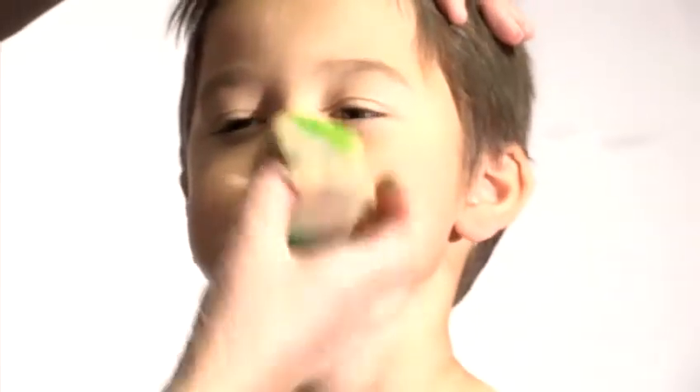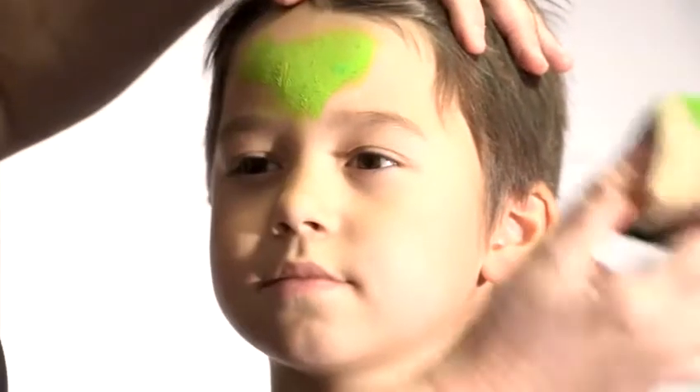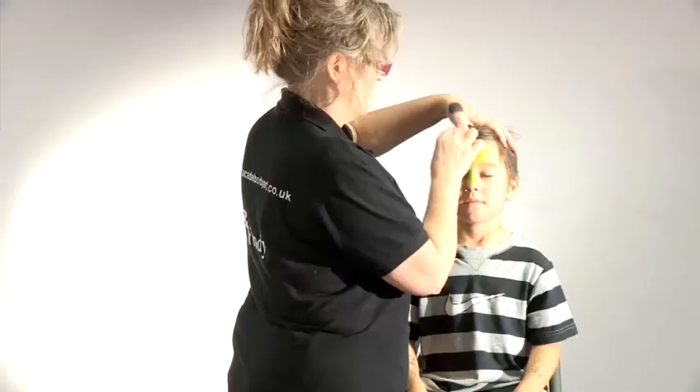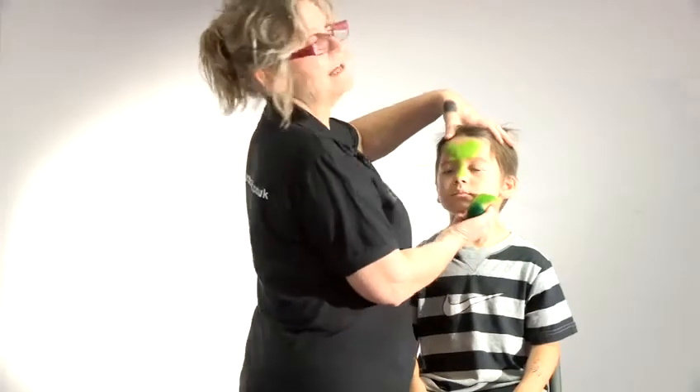Today I'm going to show you how to make a monster — some monster makeup on Shane here. We're going to start with a light color. The light colors are always where the bits that stick out, which is why you can create on a monster, because don't forget monsters can be anything you like.